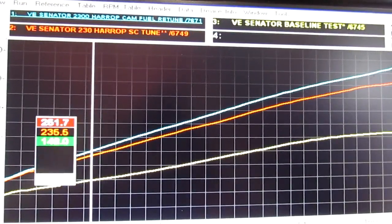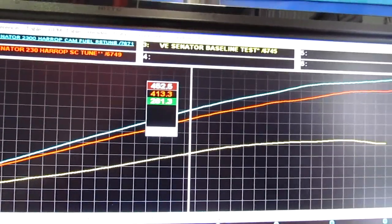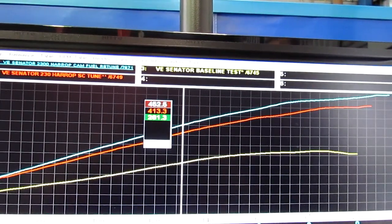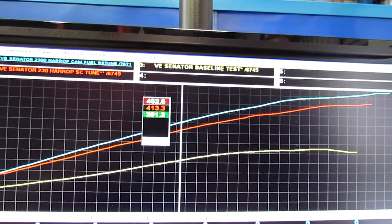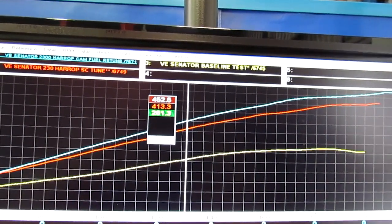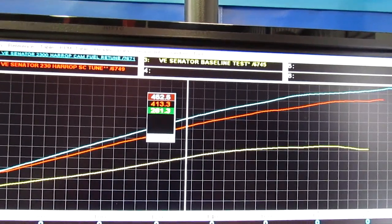We've got that little bit more boost which helps down the bottom. The camshaft, like I said, it's in one of our milder forms, so it gives a nice even power spread right across the range without having to rev it too hard. Doesn't run too rough, should still drive really well. And 630 horsepower at the tyres — we're at the top end of where a standard LS3 should go to. So it should be awesome.